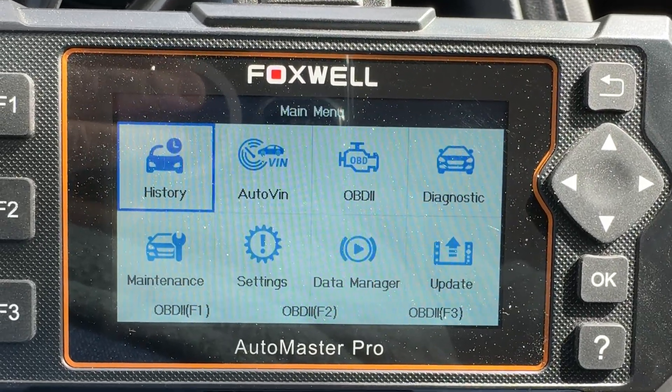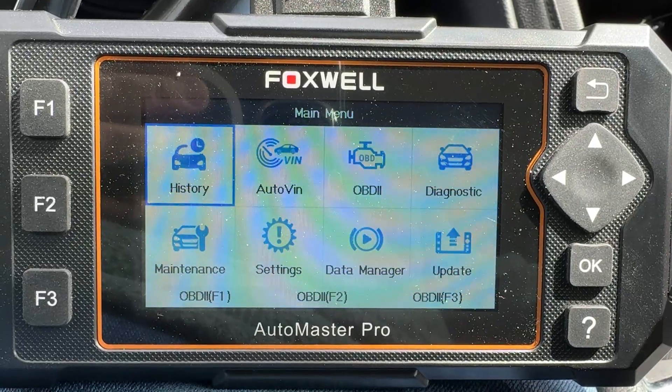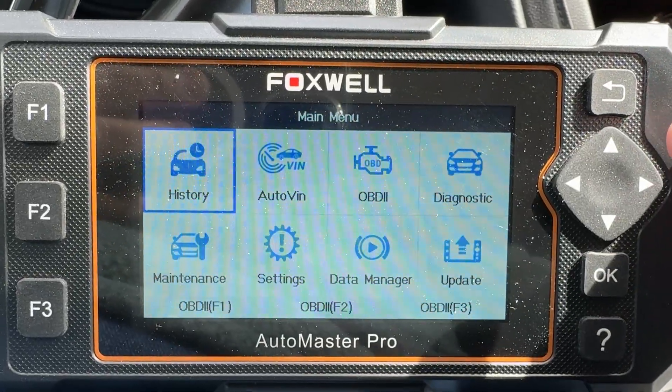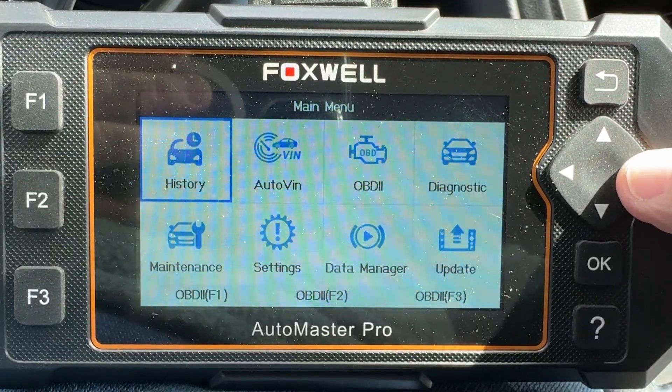Hey everybody, this is the Foxwell Automaster Pro OBD2 scanner — it does a lot of stuff. I have a trouble code on my car, I know what it is, but I just want to validate it.